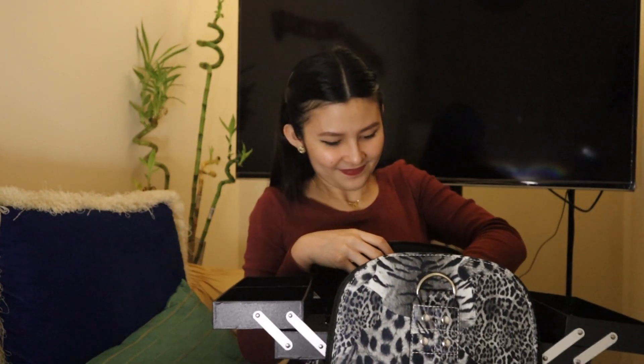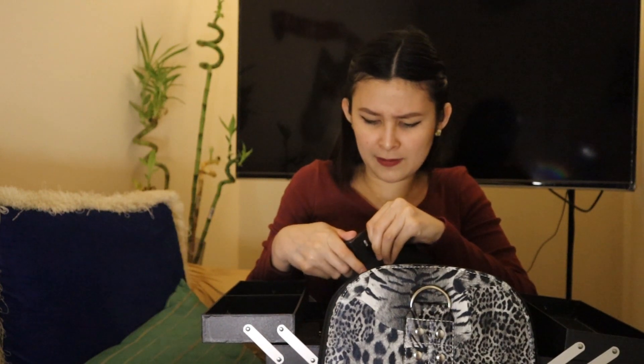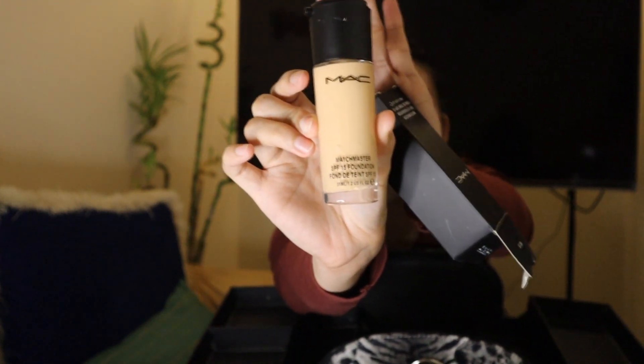The next item — this box has a lot, I promise. So this one is Max Match Master Foundation. It's foundation, and my shade is NC15. I actually didn't know what my shade was, but when I bought it, I asked the salesperson to identify my shade for me, and according to her, NC15 is my shade. Let me open this so you can see. Alright, so that's it — foundation.